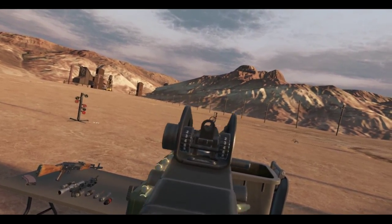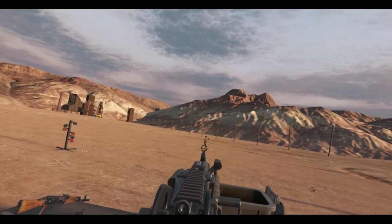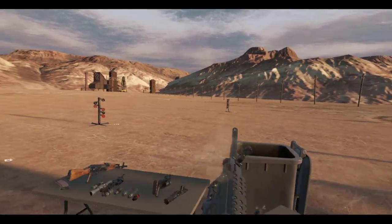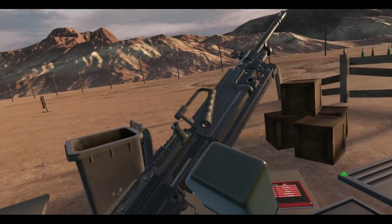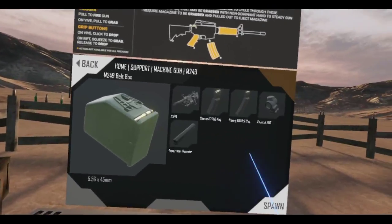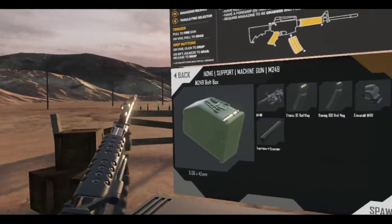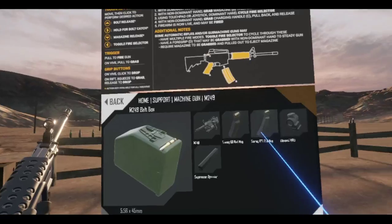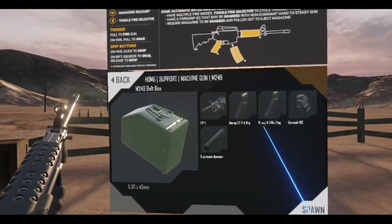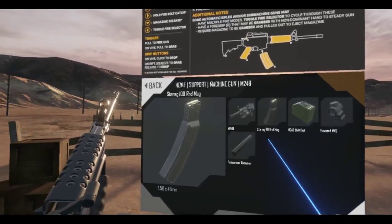I'm not even aiming down the sights — I'm just using the tracers. This is such a fun gun. So what am I going to put on this thing? I'm really debating on whether to use the box magazine, the belt box, or one of these big magazines. Ooh, a hundred rounds!